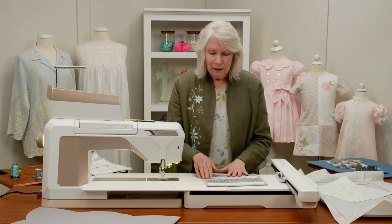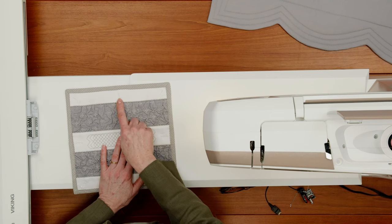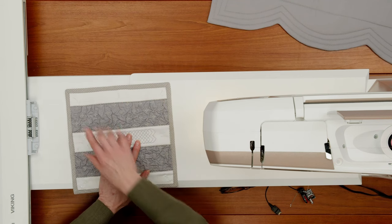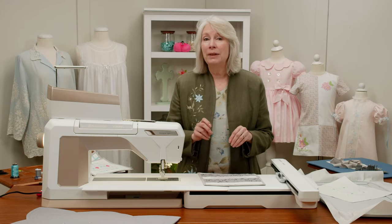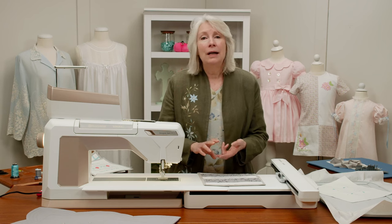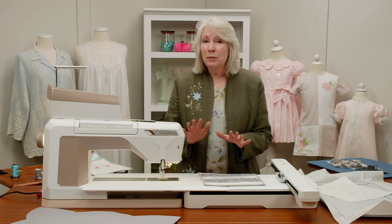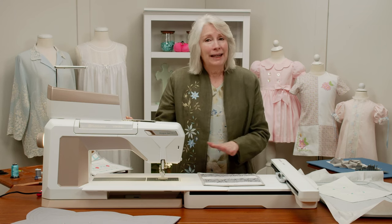Now, one little decision you have to make: we chose for our fronts to do the buttonholes in white, so they actually go with the background. If you want your buttonholes to be more prominent, you can certainly use an embroidery thread in a different color to make your buttonholes stand out. Today I'm doing it with a colored embroidery thread, but again it's completely up to you. You choose the color however you want your fronts to look.